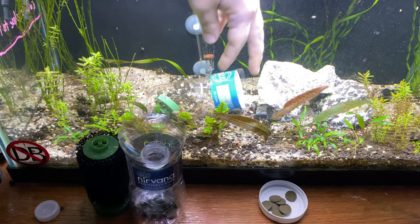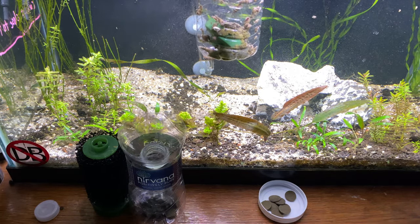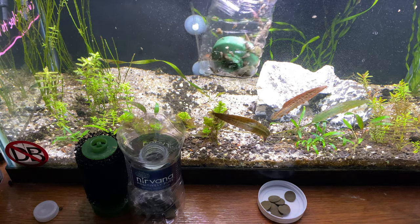I left this one in the tank last night, and as you can see, I've only got a couple of them in there — like about 50 of them or so.